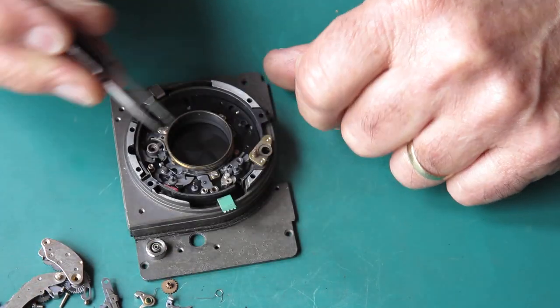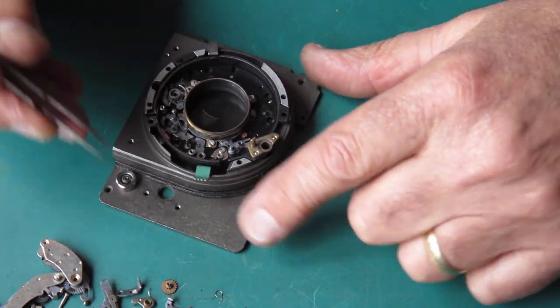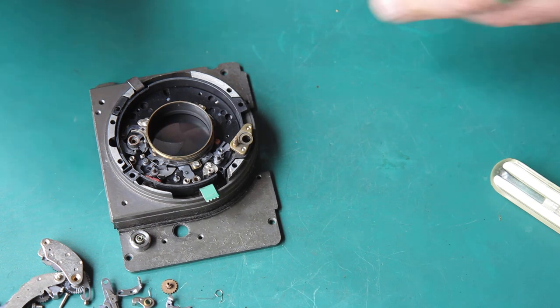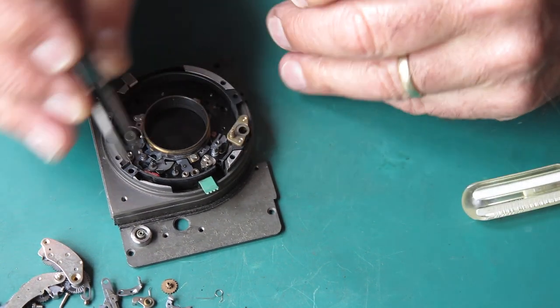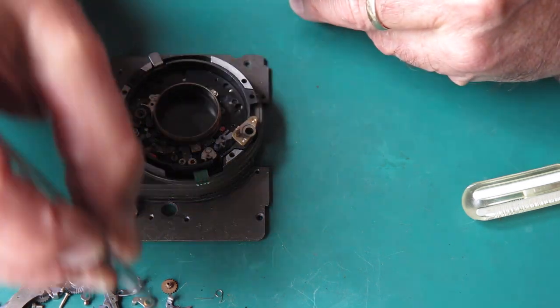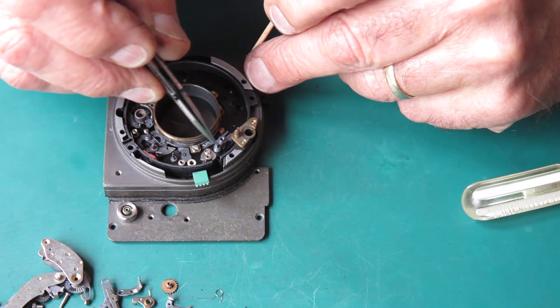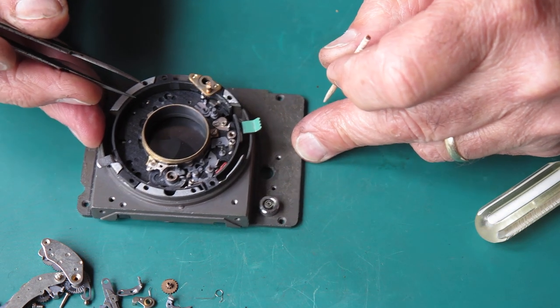There's a spring on that post, of course. Here's our B lever — I'll unhook that. There's a spring here, the return spring for the B lever. That's on that post; it fits in a groove around that post. You don't want to lose it.